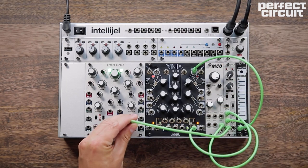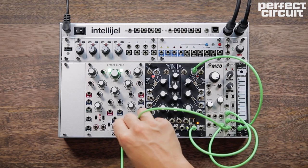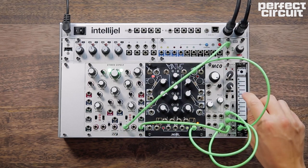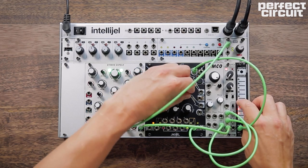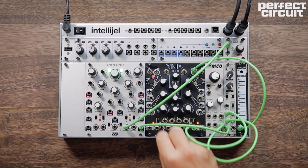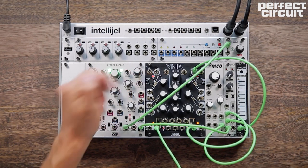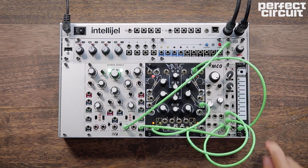We have to roll off some of that low end, so we're putting the signal into a high-pass filter. And to create some variation, we're going to be looping one side of this envelope and using it as an LFO to modulate the fall, which is the decay of the sound.